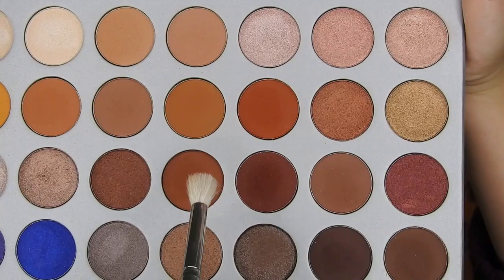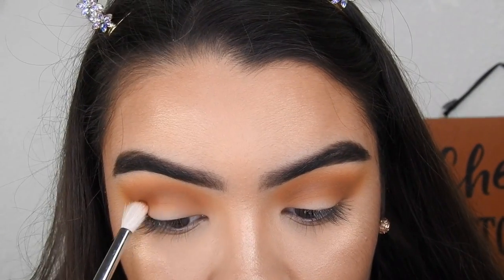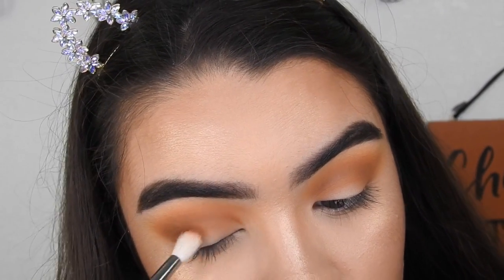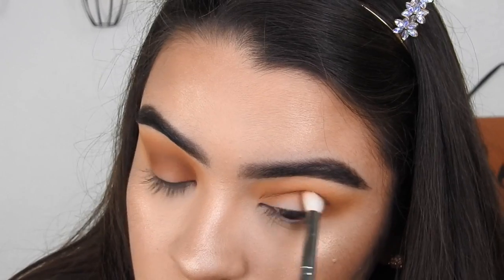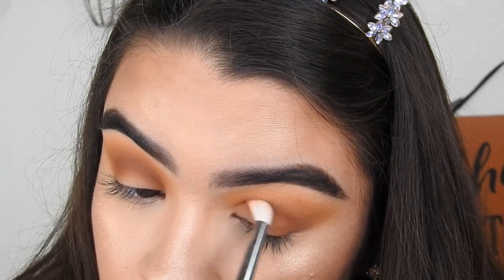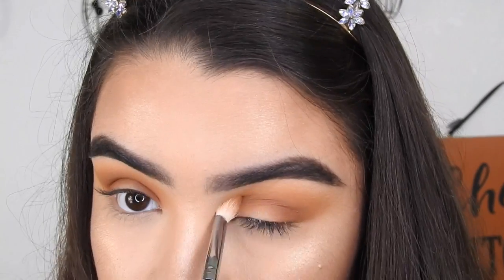Do you all see this blend? Going back into the Jaclyn Hill palette, I'm going to be taking this burnt orange shade on my Morphe M518 brush and placing that tightly into the crease. Then going back in with the Morphe M433 brush to blend that all together in the crease.